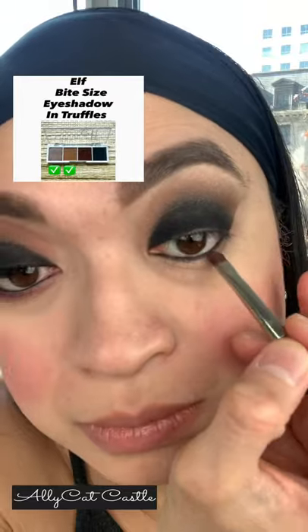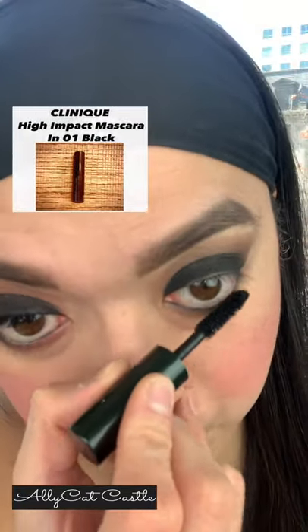Lining our inner lash line with the Maybelline Gel Eyeliner in Deep Onyx. And then using the first two colors of the Elf Eyeshadow Palette to smoke out the bottom lash line, followed by the Clinique Mascara on our bottom lashes.